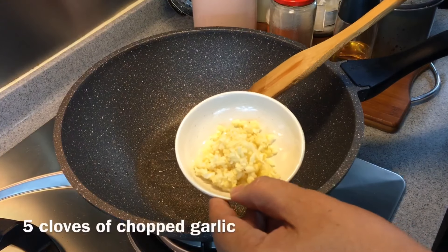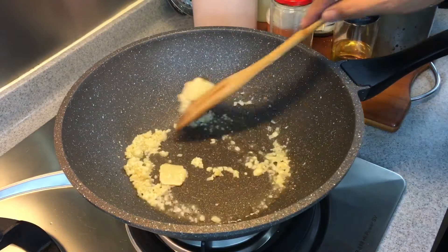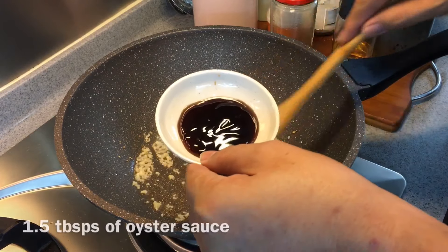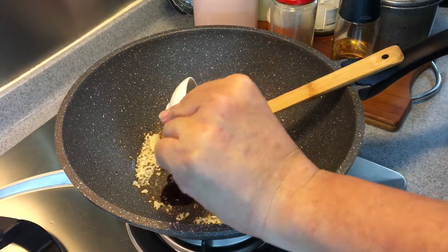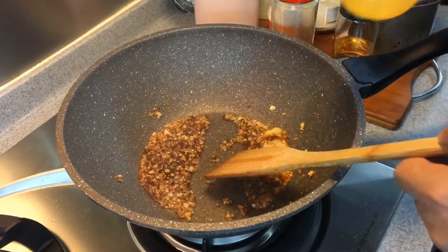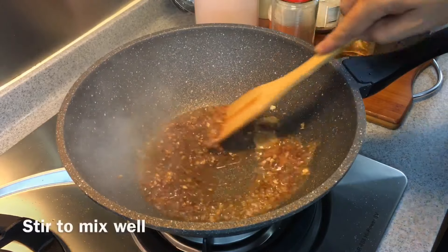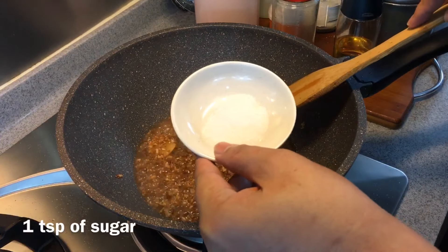Now add in five cloves of chopped garlic. Then add one and a half tablespoons of oyster sauce — I like to fry my sauce as I find it's more fragrant this way. Add one tablespoon of fish sauce and about a third of a cup of water. Mix them up well, then add one teaspoon of sugar.